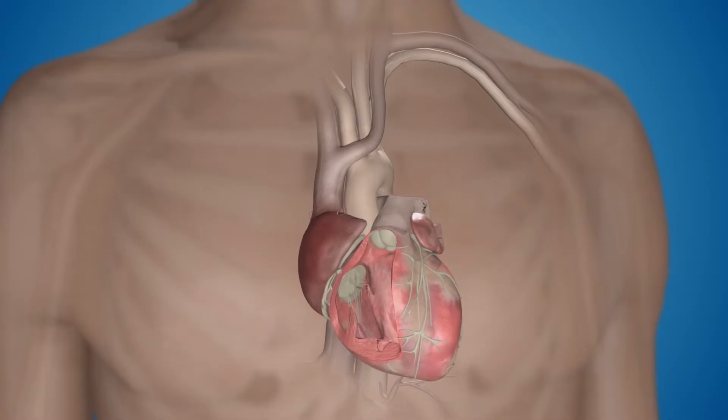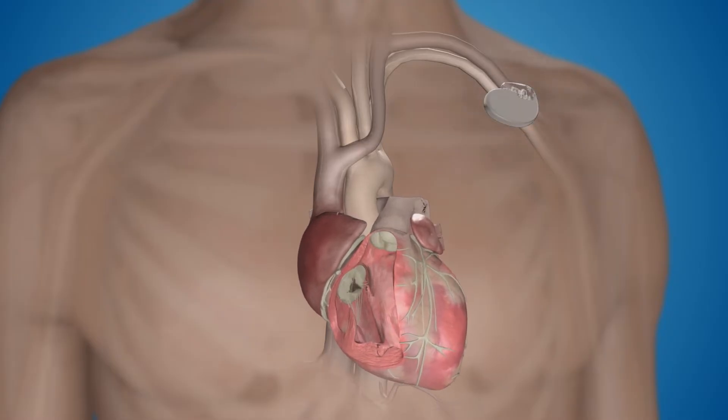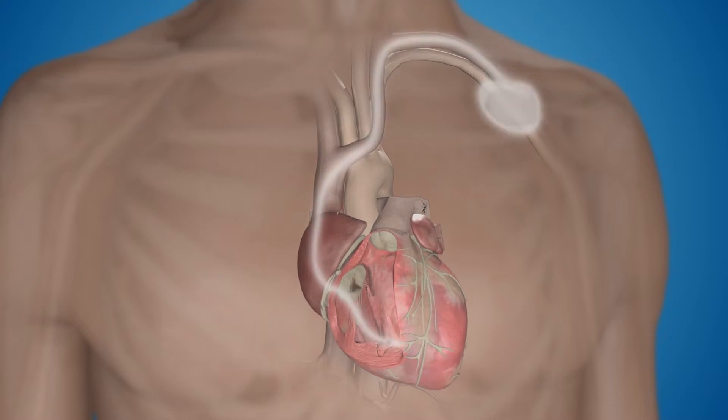Traditional pacemakers are implanted in the upper chest, under the skin, just below the collarbone. The pacemaker device is traditionally connected to the heart by wires, called leads.